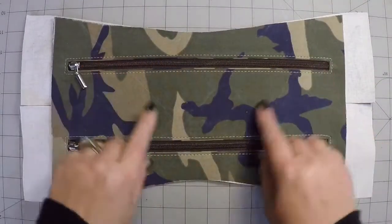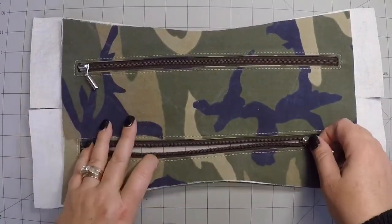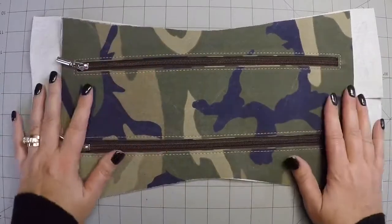Here we have all the topstitching done. The zippers both open up, they're both the same way — everything. It's a good day.